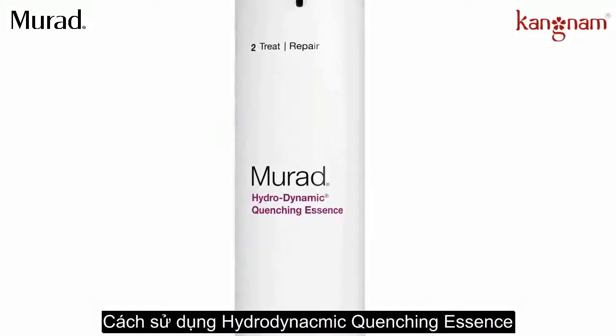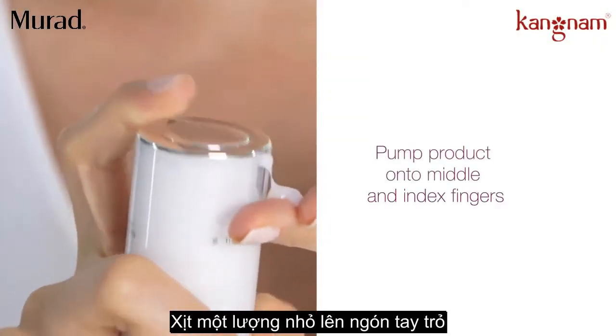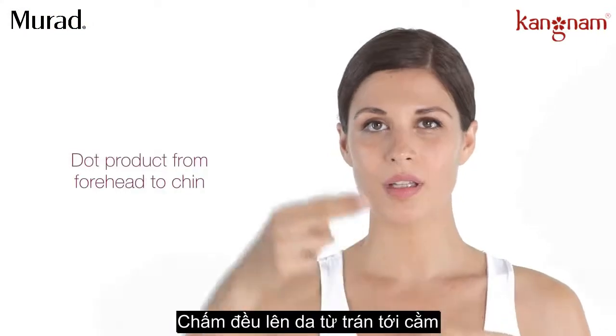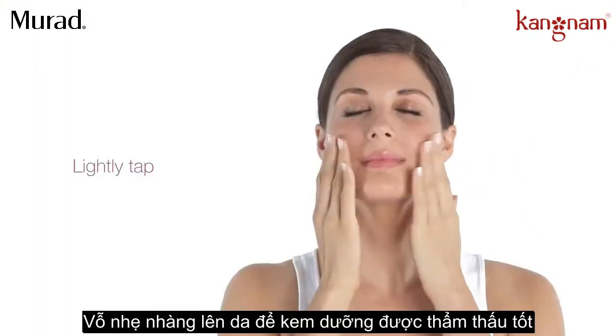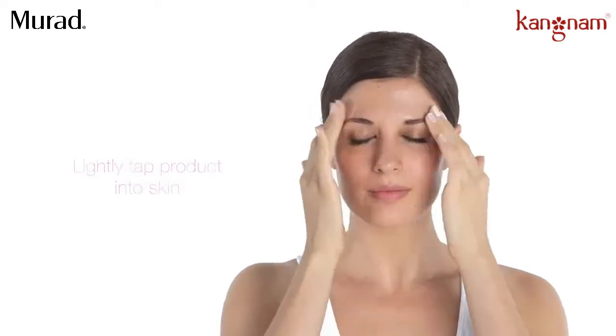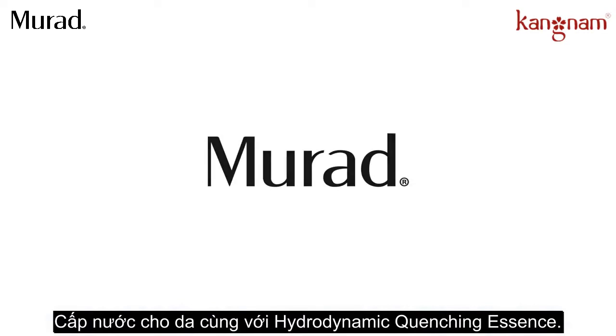To get the best performance and absorption from Hydrodynamic Quenching Essence, pump product onto middle and index fingers. Dot product from the forehead to chin and nose to ears. Lightly tap product into skin. Hydrodynamic Quenching Essence is like a drink of water for your skin.